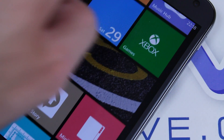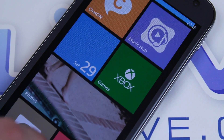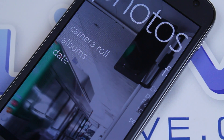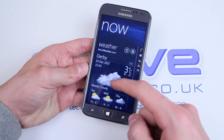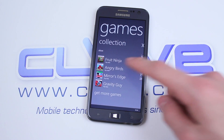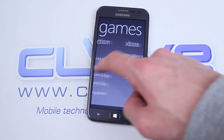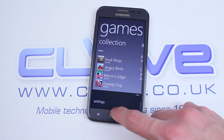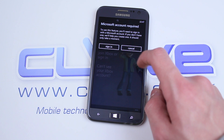Keeping the Ativ S as quick as possible is a Qualcomm dual-core 1.5GHz processor. Windows Phone 8 isn't the most resource-heavy, which means the Ativ S is on par with the speed of the Galaxy S3. In other words, the Ativ S is pretty quick. With it being a Windows Phone device, it obviously comes with Xbox Live support, and gaming on the Ativ S is pretty decent. The processor handles most games pretty easily, so there is no problem if you're a gamer.